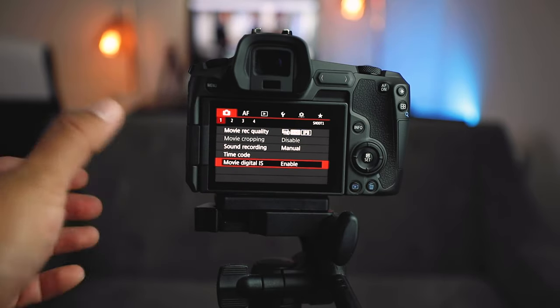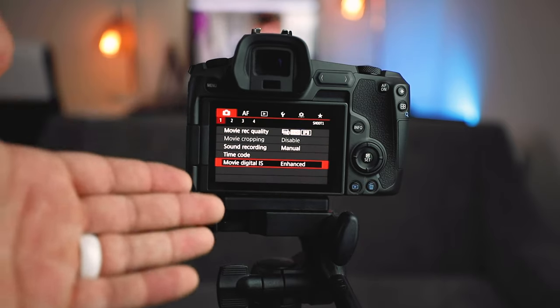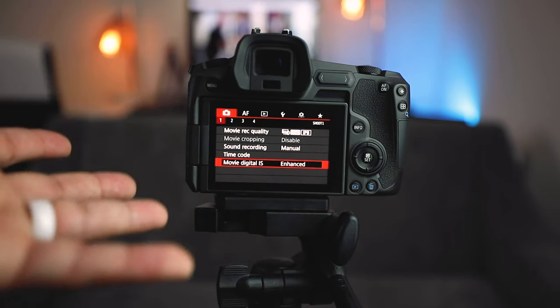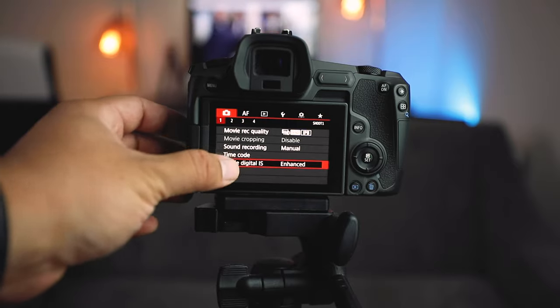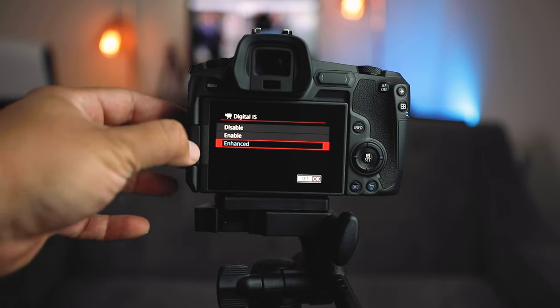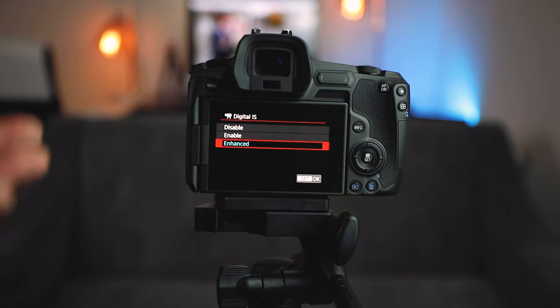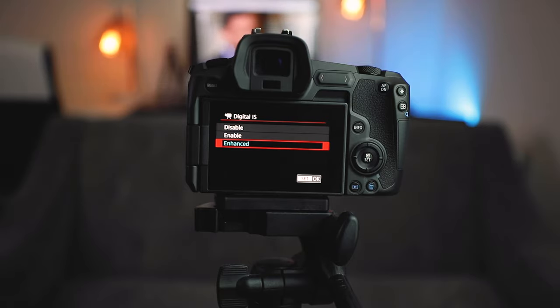If you want to fully enhance your footage as far as stabilization goes, go to the enhanced mode and set okay. Enable will give you a really good stabilization and only crop a little bit, but the enhanced mode will crop even more — though it will seem like you're almost on a gimbal, not ultra ultra smooth, but enough to not need any more warp stabilization in post.